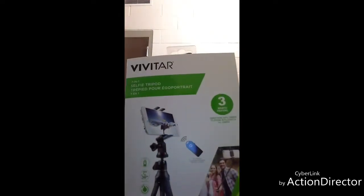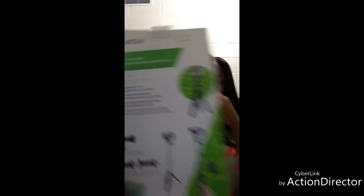First, I have this — it's called Vivitar, it's a 7-in-1 selfie tripod. You can mount your camera or your phone onto it. I got this from Michael's for ten dollars. It's originally twenty dollars, but if you sign up with Michael's they send you coupons by email or text. I had a 50% off coupon — I'm a little upset because they sent me 60% off last week, but I already bought it. Still, you can't beat ten dollars.